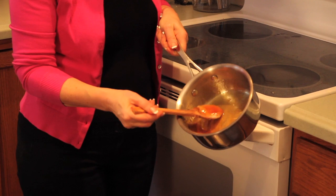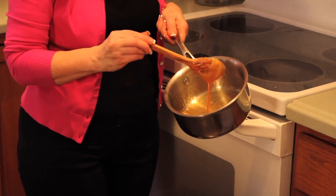So it's just like when you caramelize onions — you go from a white sugar color to this beautiful golden caramelized color.